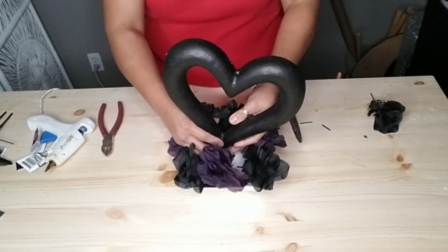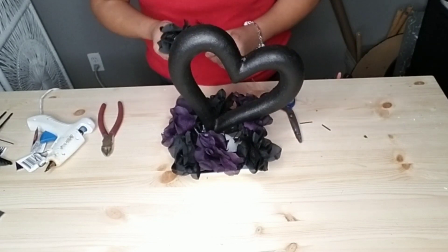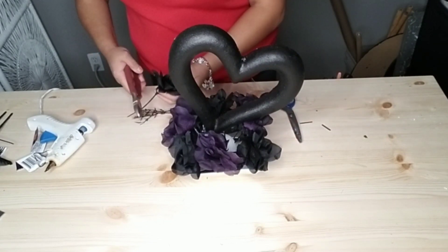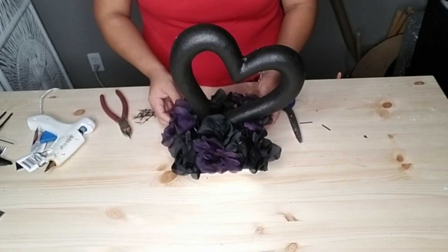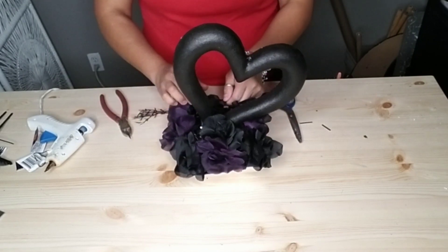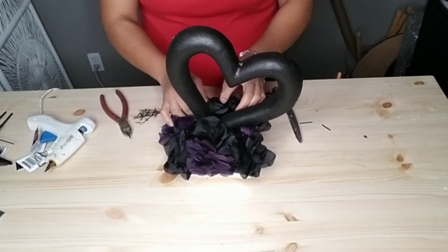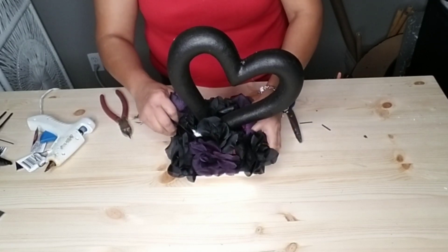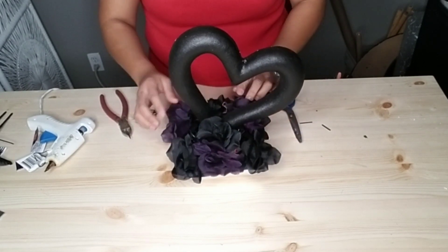You can do the same to the bottom part of the stems so when you insert them into your foam they'll be more secure — especially if you're going to use this as a centerpiece where people might touch it. Just go ahead and start playing with your roses or whatever flowers you decided to use, make sure they're nice and full and you're happy with where they're at.